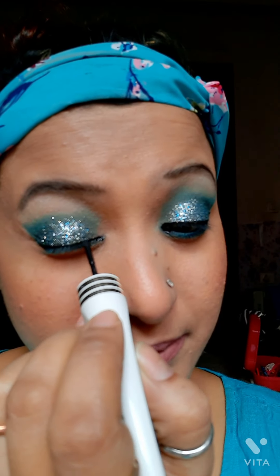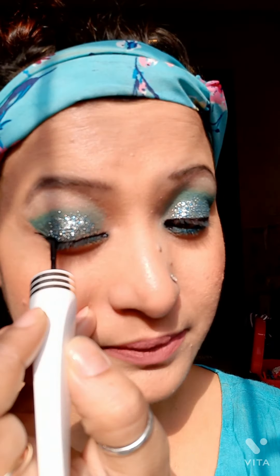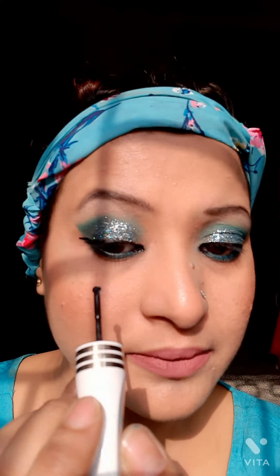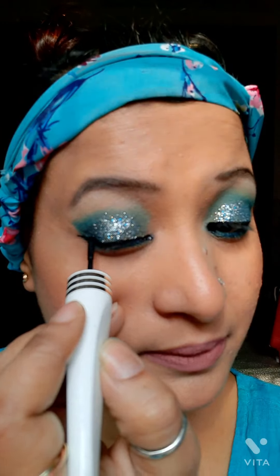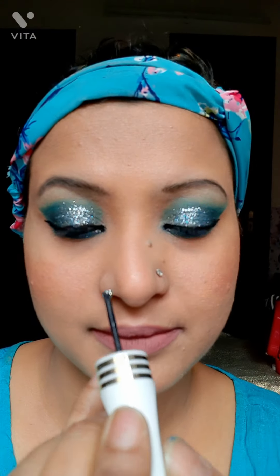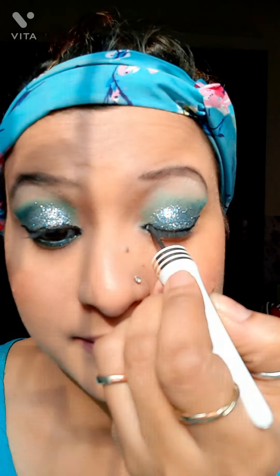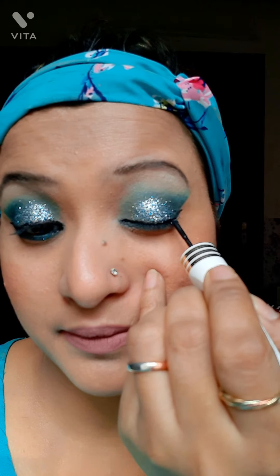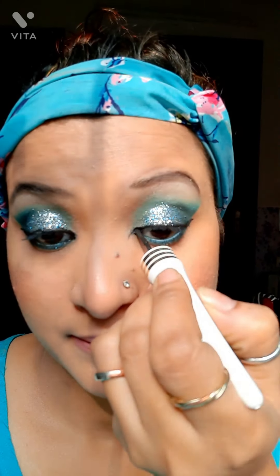Next I am outlining my upper eyelids using a jet black eyeliner from MyGlamm. Just look at the applicator — it is a really precise applicator to outline the edges of the eyes very well. It is so precise and so comfortable to use. A small request: please subscribe to my channel so that I am motivated to make more such videos — god bless you all!